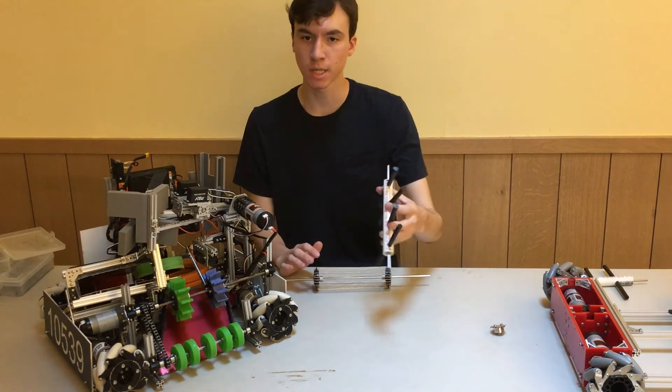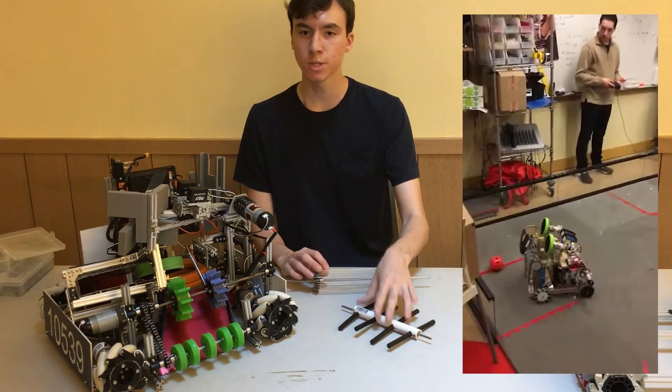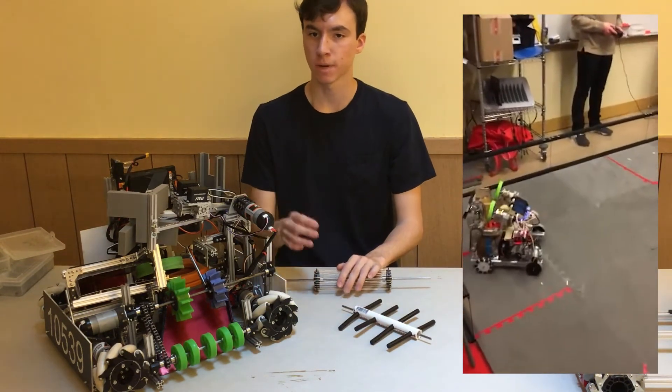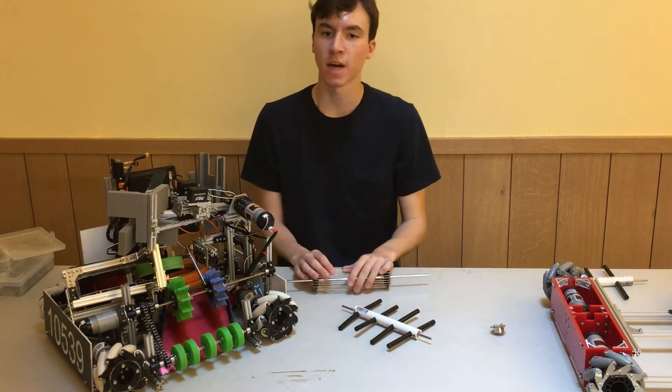The noodle or zip tie intake is very effective when balls or other rolling objects are the main game element, as the objects generally only need a simple push to enter the mechanism and go over the lip at the edge of the intake. This makes them very fast and effective.